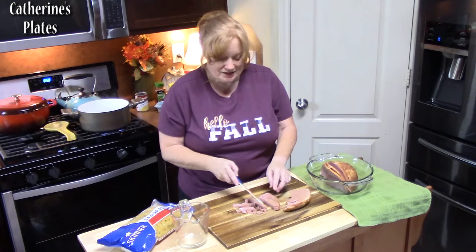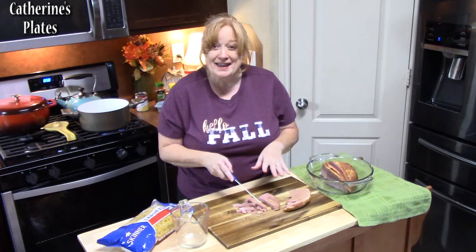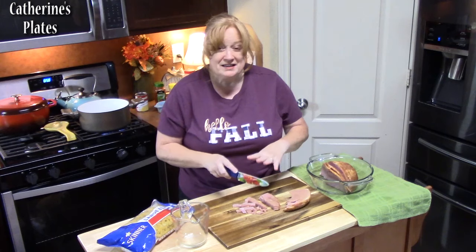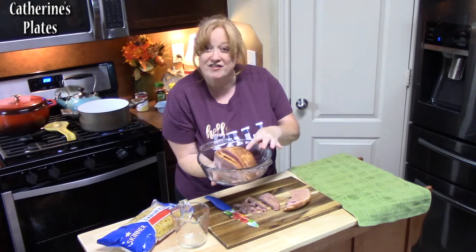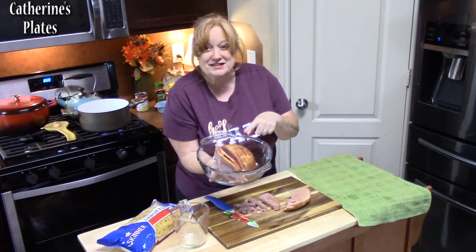Welcome back everyone to Katherine's Plates. Today I am working on a macaroni and cheese ham casserole. It is so delicious — yummy macaroni and cheese flavors put together with leftover ham that you may have in your refrigerator from the holidays, or you can even use deli ham for this.